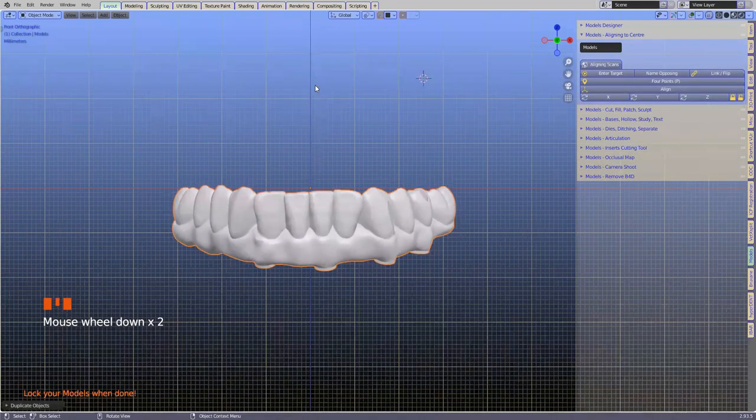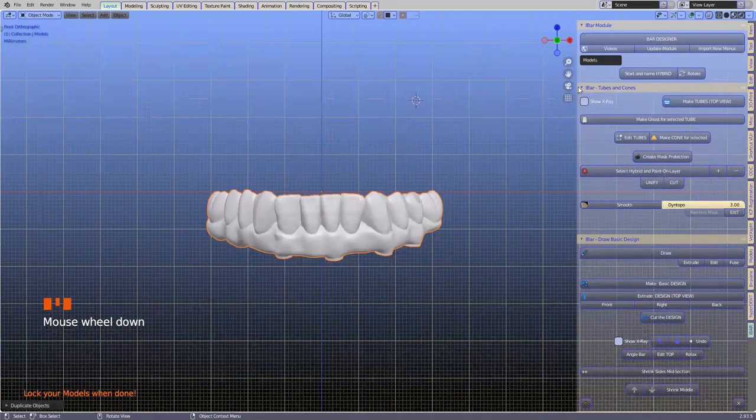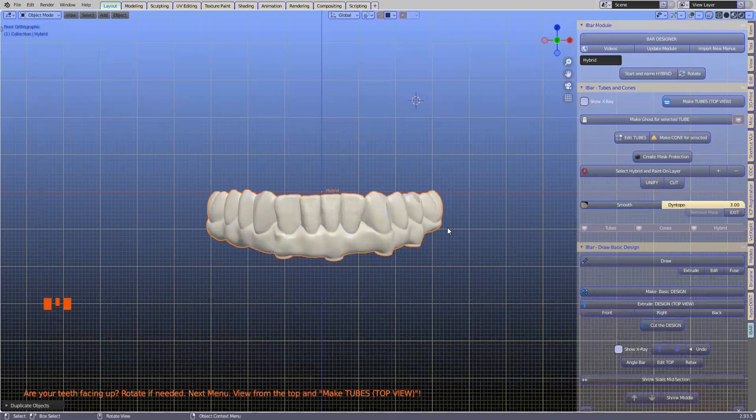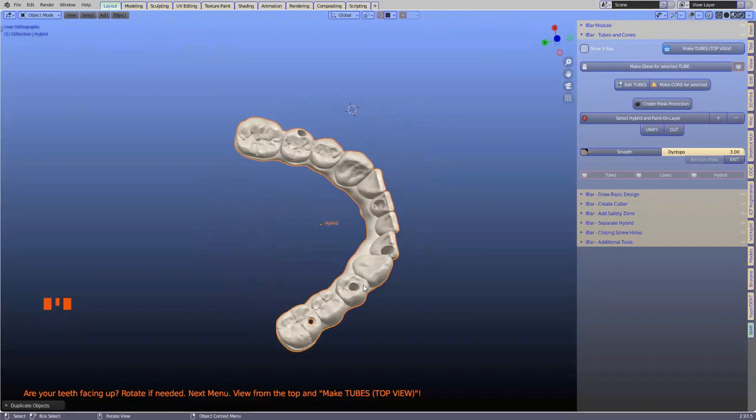We want the teeth going in the top direction. If it's an upper, the teeth should also move towards the upper. This is because we didn't want to duplicate the module — otherwise it gets very long and confusing splitting upper and lower hybrids. The first thing we're going to do is name it 'hybrid,' which gives us a change of color — that confirms the script is working and we're ready to go. The inline interface is always facing in the negative Z direction downwards.